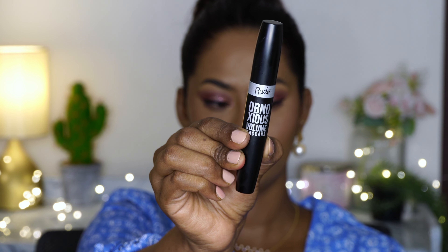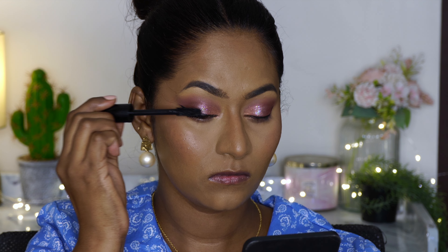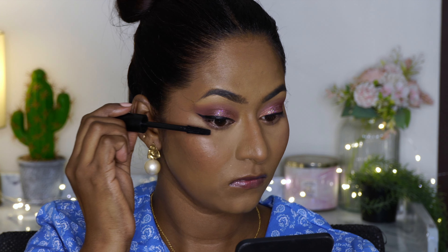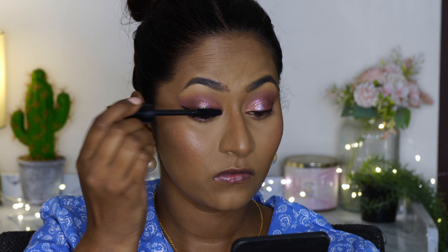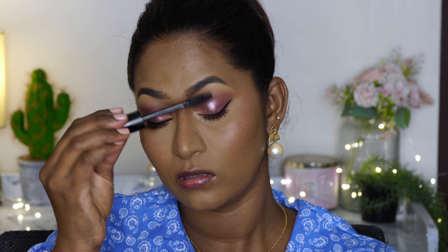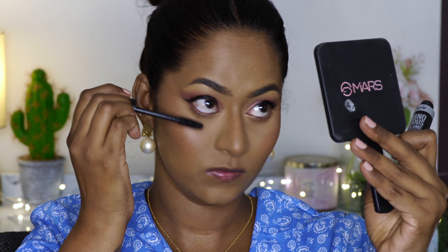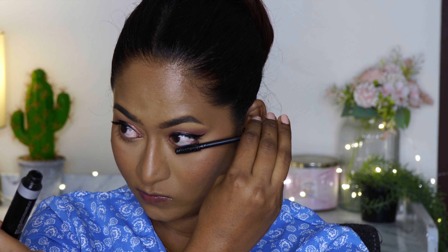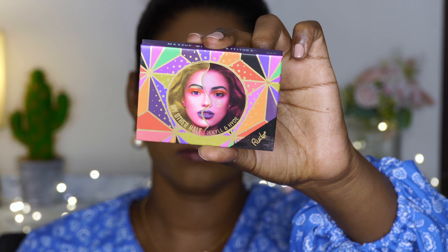Once that's done I'm defining my lower lash line very slightly using the same matte purple I used on my crease earlier. For mascara I'm using their Obnoxious Volume Mascara — it's a very jet black mascara and has a thick viscosity consistency, so it does add a certain amount of volume. I'll have to use it a couple more times to get to know it better, but for the first time it was nice — not bad at all.